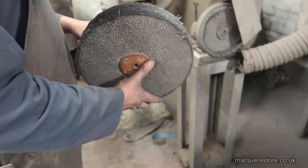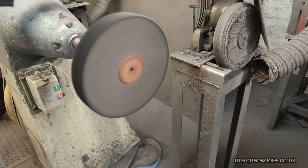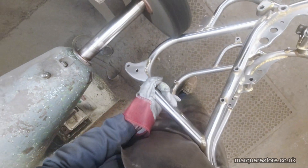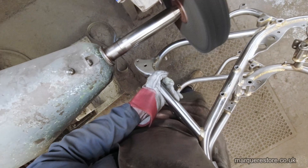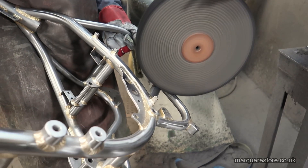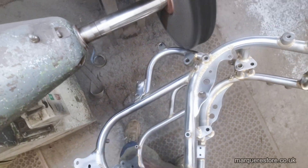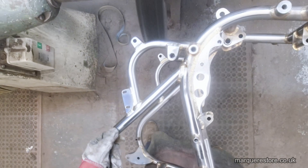Now we've finished with the abrasives and we're going to use a sisal brush. Along with some polishing compound, we'll use this to actually shine up the steel, and what we're doing is we're removing the fine abrasive marks that we put in previously with the greaseless polishing compound.